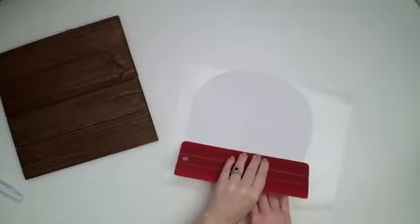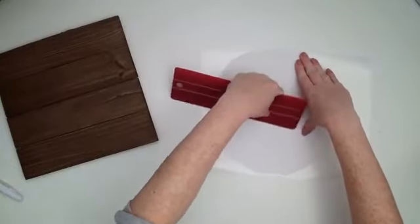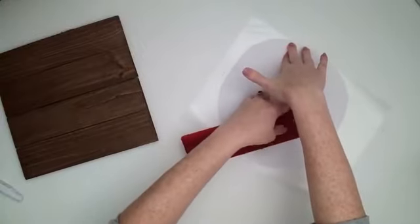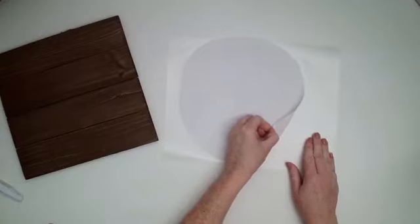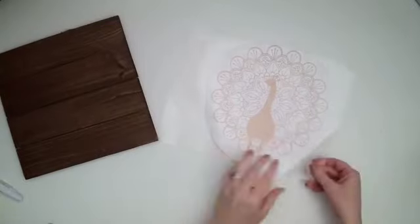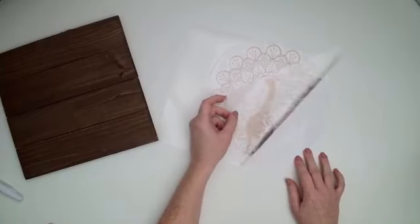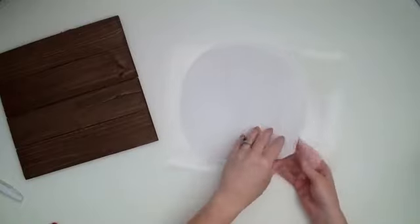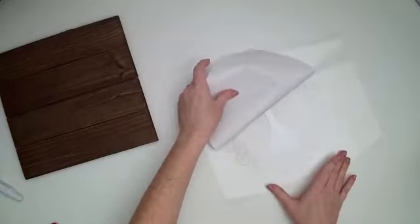I'm going to burnish the back really well. I've always found I get better results if I peel the backing off of the vinyl rather than peeling the transfer tape. This looks like it's sticking pretty well. If you ever have a problem with the transfer tape not lifting up the vinyl, flip it over and peel the backing off — I've always found that's really helpful.